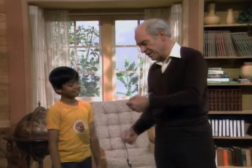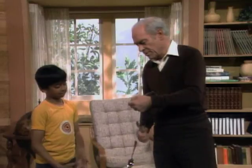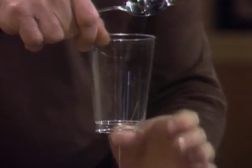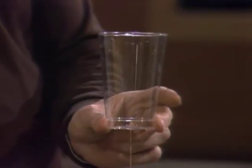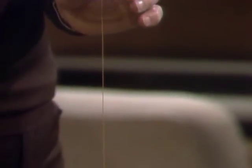That sounds like a spoon vibrating, because I have it hung on the end of a string, right? And now I have the other end of the string. First I was holding it with my fingers. Now I have the other end of the string through a hole in the bottom of this plastic glass. See, there's a knot on the other end. Now I'll wrap it again — listen. It was louder than before.